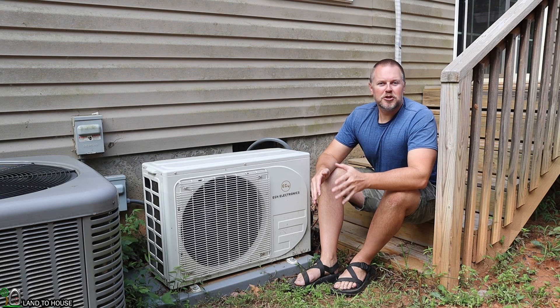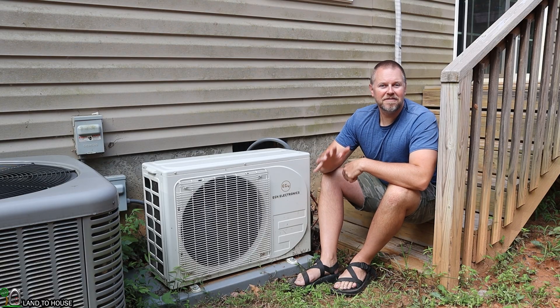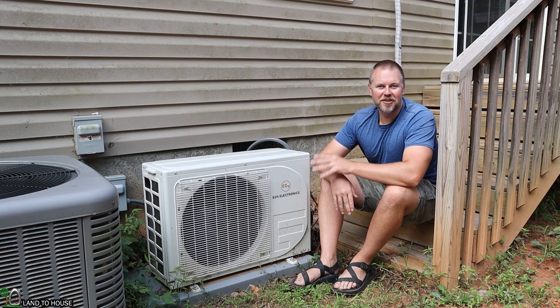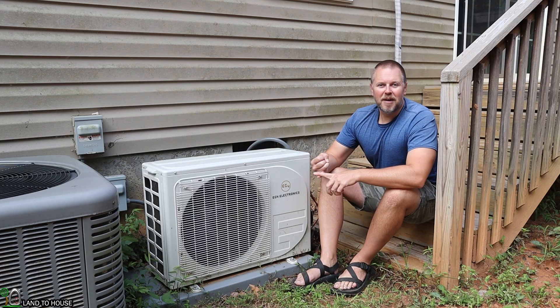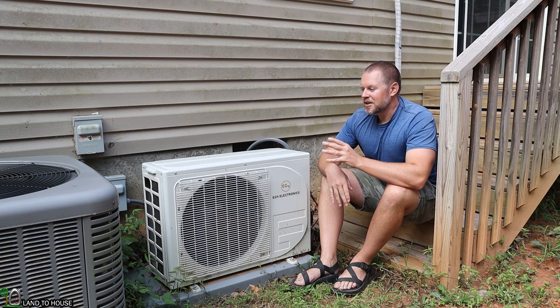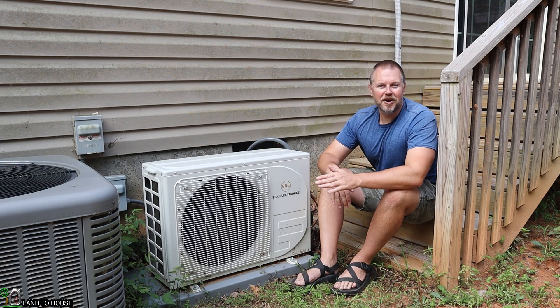If you live in mid Texas where it's 120 degrees outside, you're going to need more than one of these. But the 12K unit keeps my house comfortable even when it's 85 outside. About mid-April the temperature starts getting warmer here in the mountains, and I turned this mini split on — so about five months now it has run every single day nonstop. It gives me peace of mind that I can have heating and cooling if the grid power is off, and it also saves a good bit of money running all year.